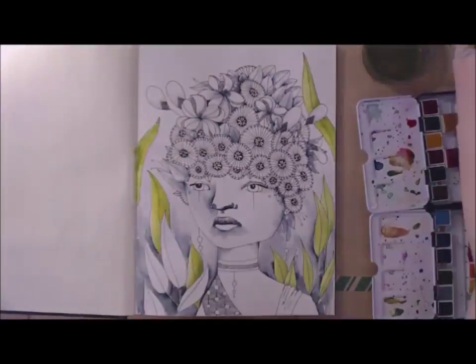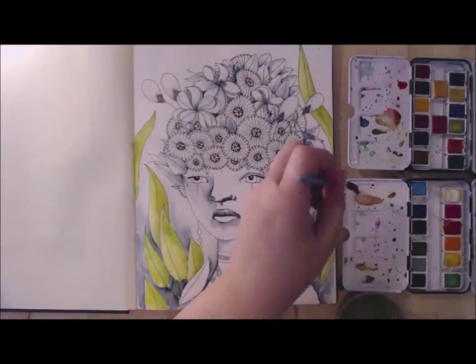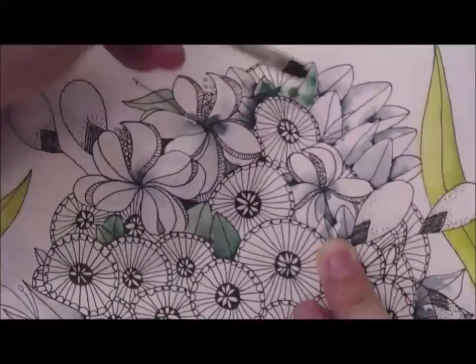Now I'm using Pima watercolor to add color to this piece. I'm really happy with how this headdress turned out.